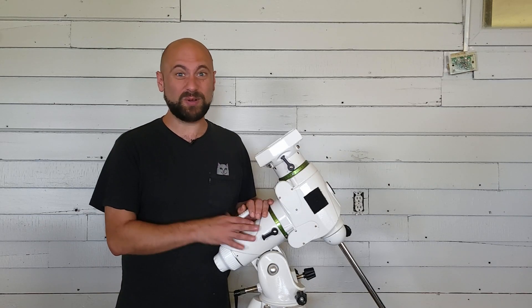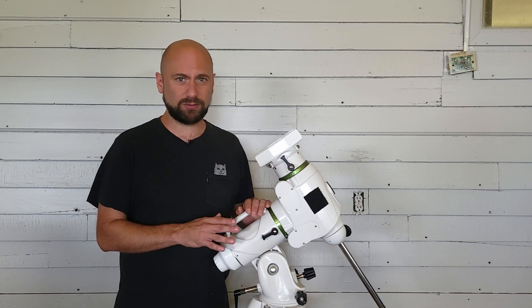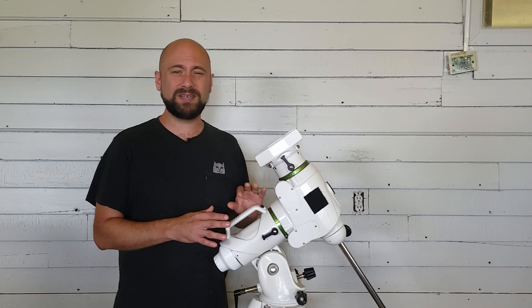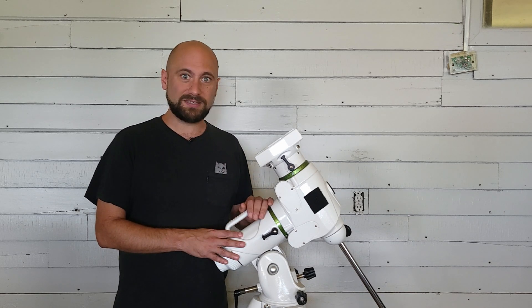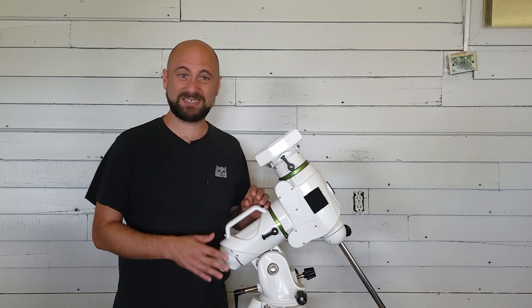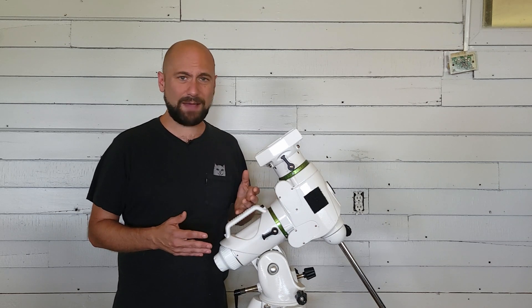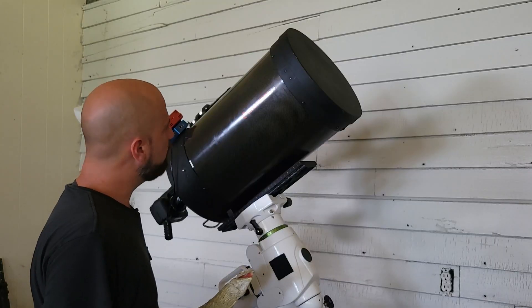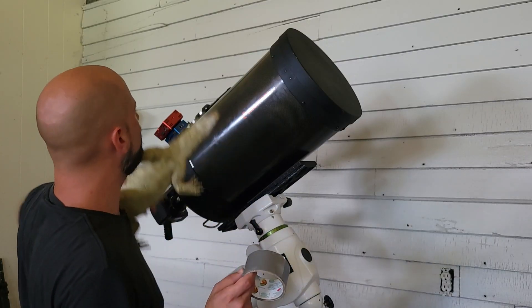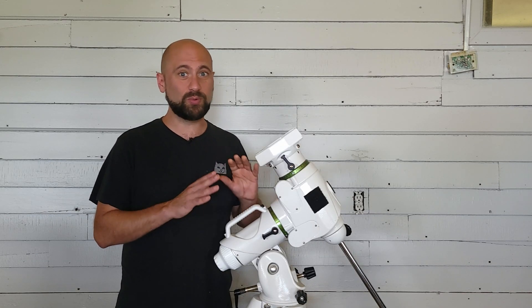This is the EQ6R Pro, and it's the mount we're going to use for the telescope. It has a maximum weight capacity of 44 pounds or 20 kilograms, but it's recommended you only use half that, at 22 pounds. The C-11 telescope weighs 27 pounds — that's already over half the maximum payload capacity. So what actually happens if you get close to the maximum payload capacity? Does it break? I'm at 35 pounds. So you have chosen death.